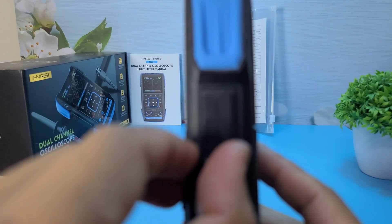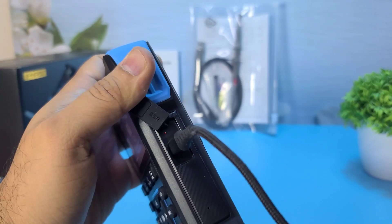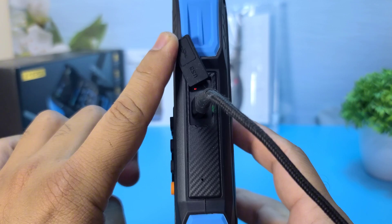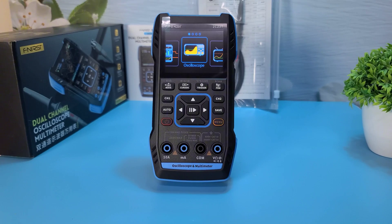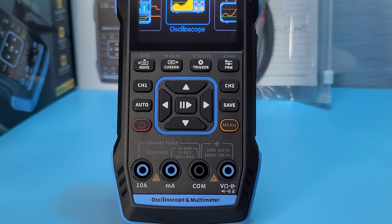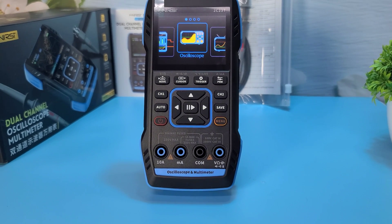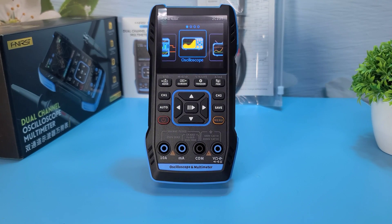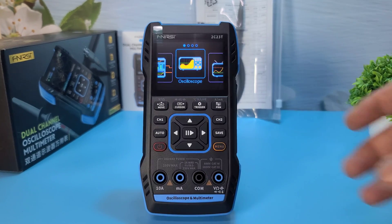Pro 5: Long battery life — equipped with a rechargeable battery that lasts up to 6 hours on a single charge. Pro 6: User-friendly interface — simple and intuitive controls with 15 push buttons for easy operation. Pro 7: Affordable — provides a lot of functionality for a price well under $100, making it a cost-effective option.